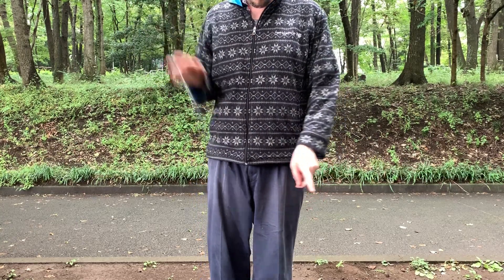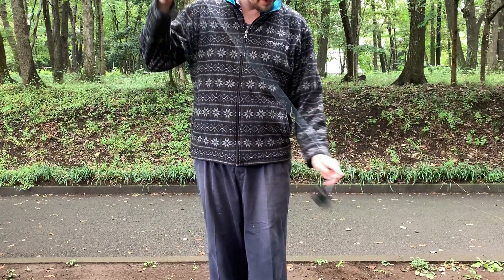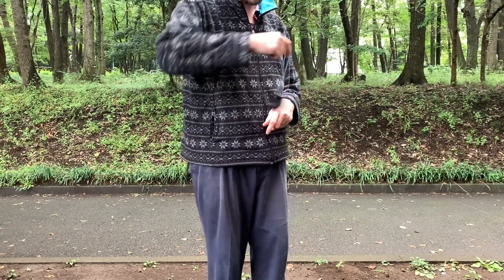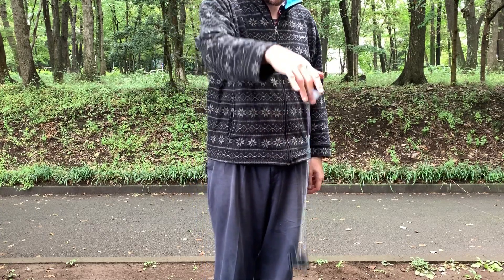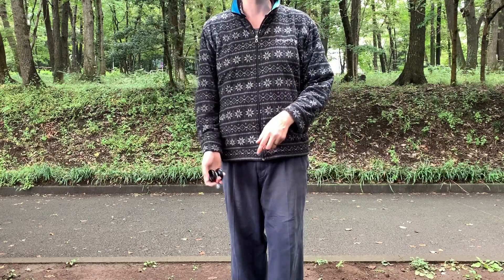What you're going to notice first as I throw this around is it's very fast. Because it's so small you're able to really push it quickly. I'm not a speed player, but it does kind of inspire faster play because it is so lightweight.